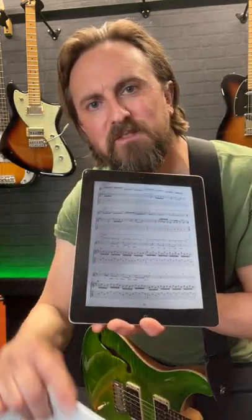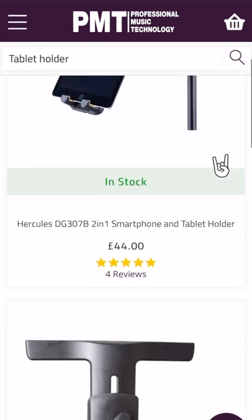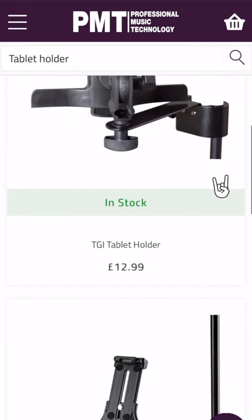So save some trees, ditch the hard copies and go digital. And if you are a gigging musician, there's loads of phone and tablet holders available that attach to a mic stand, so you can still read your music when you're on stage.